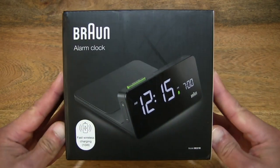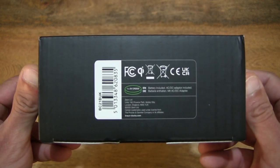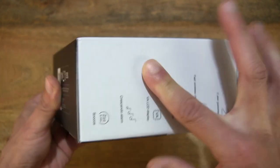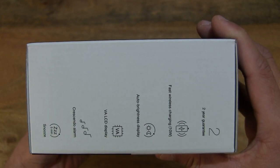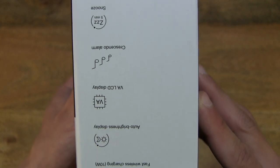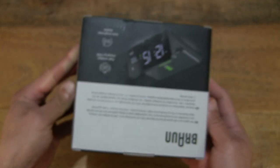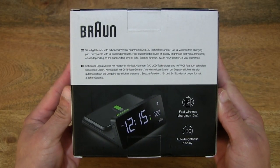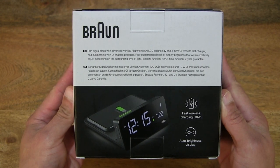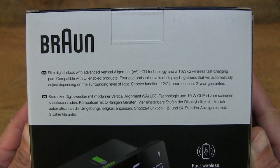Let's first take a look around the outside of the box. In this box is a Brown BC-21 Digital Wireless Charging Alarm Clock, and here are a list of its features. Taking a look at the back of the box, there's some product information about this Brown Digital Wireless Alarm Clock with integrated fast wireless charging pad.